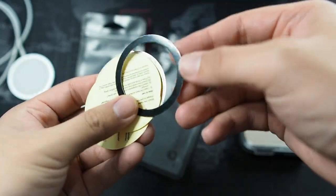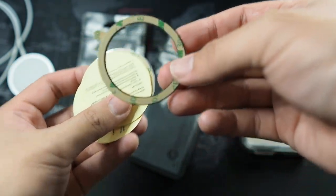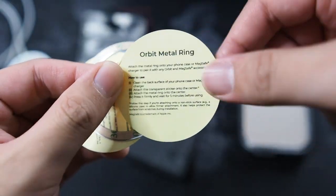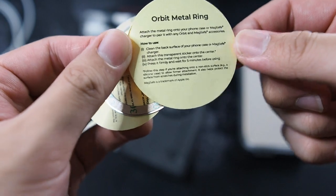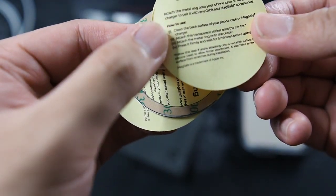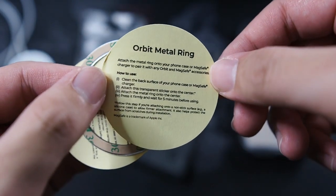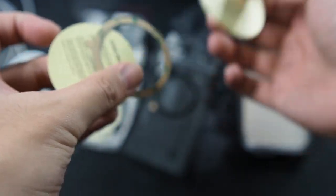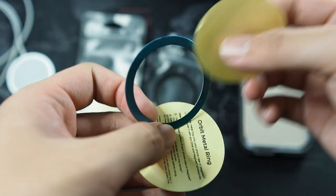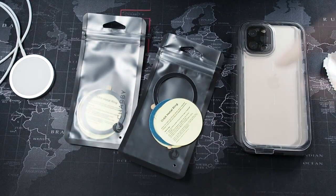We have a black one right here - really thin and it has a 3M backing, which is a good thing because 3M always just works. We also have a small card that says 'Orbit Metal Ring' - not sure what this is for but I'll figure it out. You have two of these along with another silver colored magnetic ring. It is called the Orbit Metal Ring and they do have pretty nice products on their website.